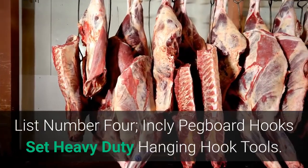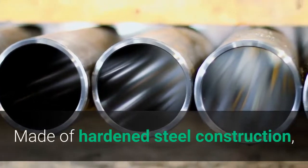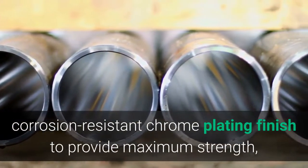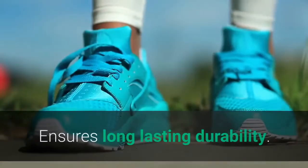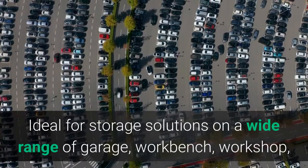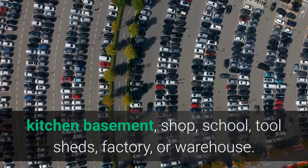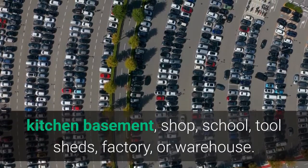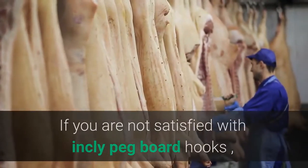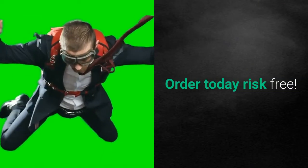List number 4: Inkley Pegboard Hooks Set — heavy duty hanging hook tools. Made of hardened steel construction with a corrosion-resistant chrome plating finish to provide maximum strength, resist rust and corrosion, and ensure long-lasting durability. Ideal for storage solutions in a wide range of settings: garage, workbench, workshop, kitchen, basement, shop, school, toolsheds, factory, or warehouse. If you are not satisfied with Inkley pegboard hooks, they are happy to provide a refund or replacement. Order today risk-free.